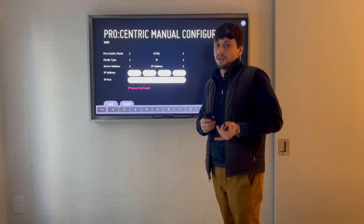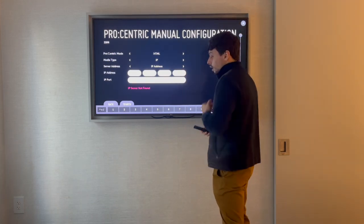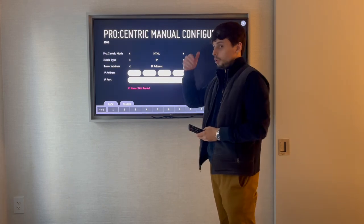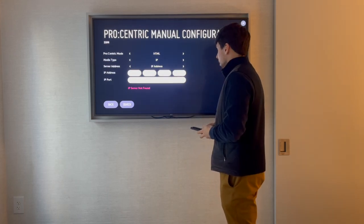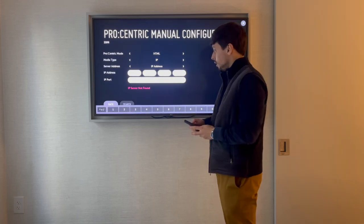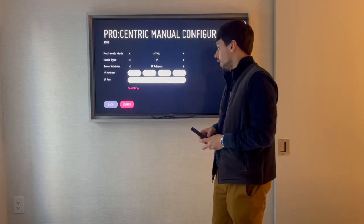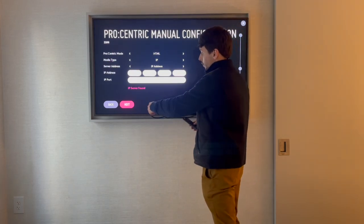Those two codes are Fairfield and Spring Hill. Spring Hill uses IP ending in 1, and Fairfield ends in 2. Since we are on Spring Hill right now, we select 1. Next will be the port — you select port 80, click Enter, and search for the IP server. It says IP server found.